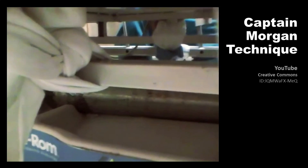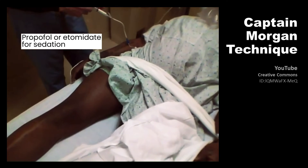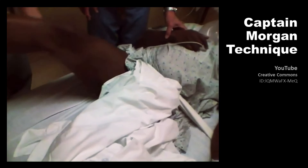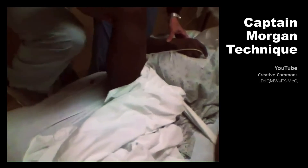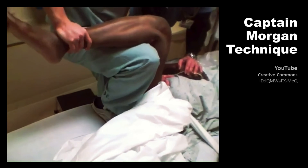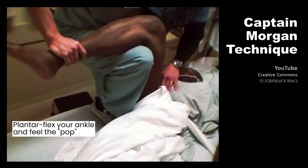Remember to keep a steady, sustained force, just like any large joint reduction. Once you're lifting, keep a steady sustained force — no jerking or sudden movements. Also make sure to tuck your knee tightly under the patient's knee so that when you lift up on your tiptoes, all the force is transmitted into lifting the patient's hip. If your leg is much shorter than your patient's leg, you may need to put a book under your foot to get your knee tucked under theirs.